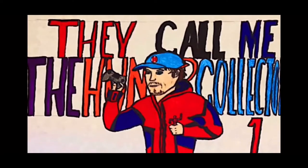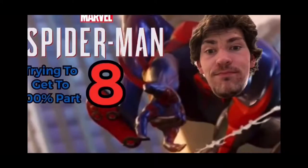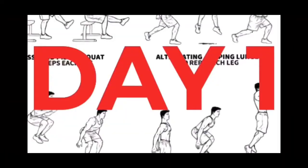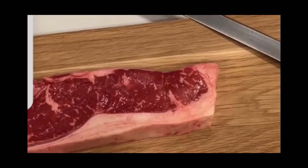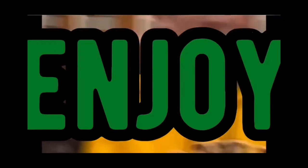HunterCollector here with another video. Before the video starts, I want to let you guys know to make sure you hit that subscribe and notification button — it really helps out showing the support for the channel. I do a bunch of other stuff besides gaming: drawing, building, collecting, workouts, cooking, and a bunch of other cool stuff with my friends. If you want me to be posting more videos each day, make sure you hit that subscribe button and let me know. Let's get right into the video.